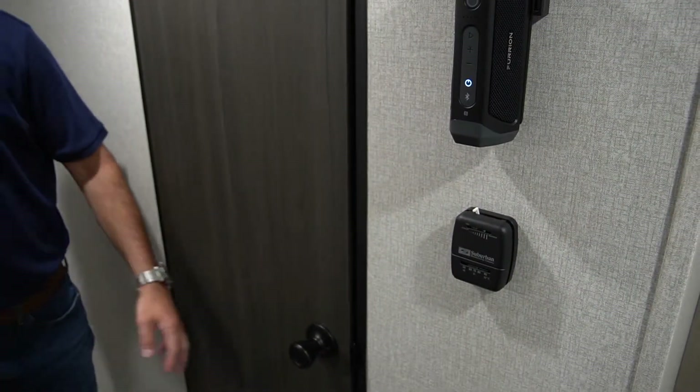A thermostat — always need that. Inside the bathroom, you have a nice big shower and a foot-flush toilet. You do have a nice vent in the bathroom also.